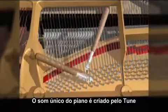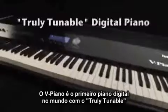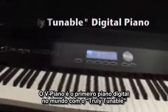The unique sound of a piano is created by tuning. The V-Piano is the world's first truly tunable digital piano.